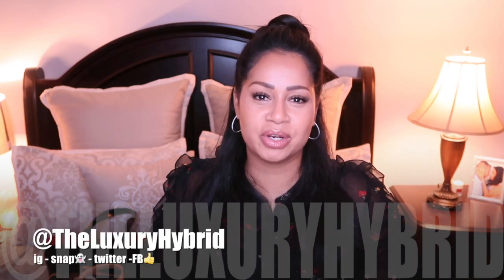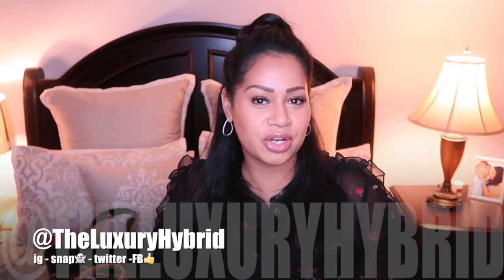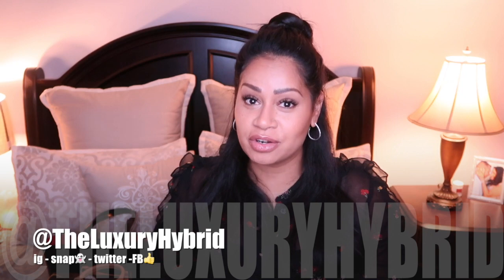Thank you so much for watching today's video. I invite you to follow me on all of my socials at The Luxury Hybrid on Instagram, Snapchat, Twitter, and Facebook. I've just started a blog — go check me out on bloglovin.com/theluxuryhybrid. Remember to smile always, and I will see you in my next video.